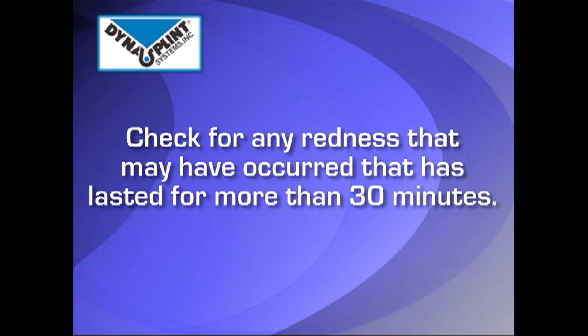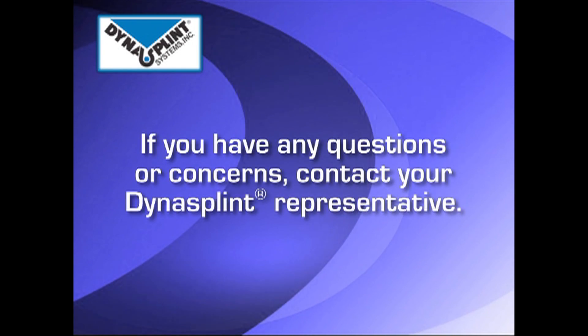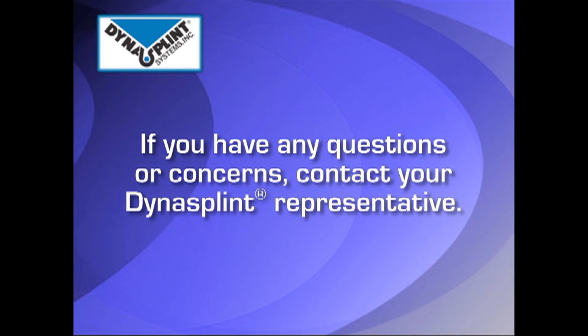After wearing, check for any swelling or red marks that do not go away after 30 minutes. If this occurs, or if you have any questions about the tension still addressing the tone of the elbow, please contact your DynaSplint representative.